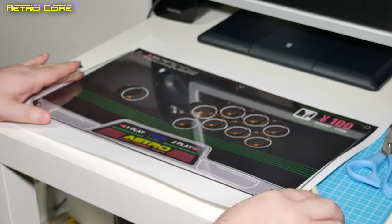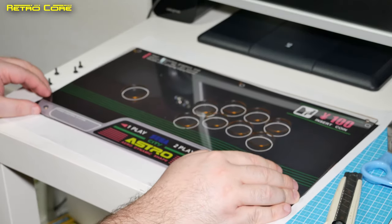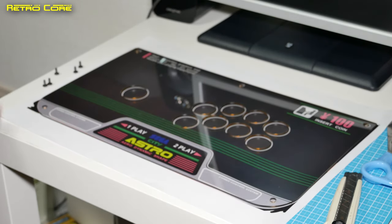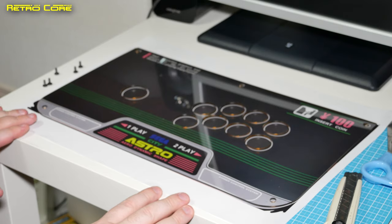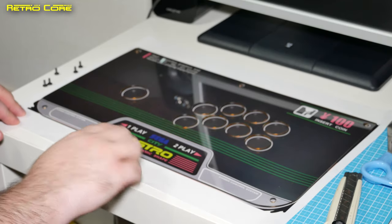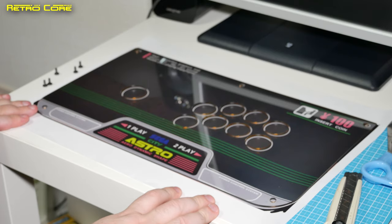If we just put that flat, it is a perfect match for the template. Now this is a template which I put together myself, but the measurements and so on actually came from the official TRFightStick site. I'm going to put a description of the actual width and dimensions in the video description down below.